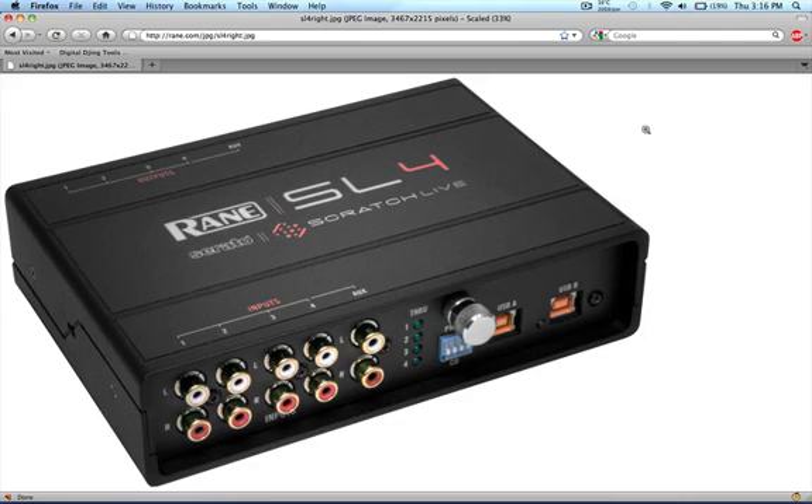Hey everyone, this is just another quick FYI video. Today was the first day of Winter NAMM 2011 in Anaheim, California, and Rane and Serato are proud to announce the new SL4 sound card.